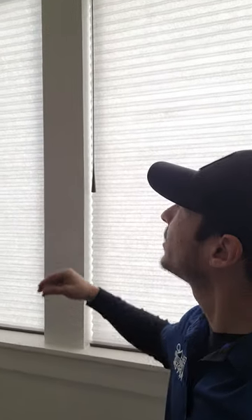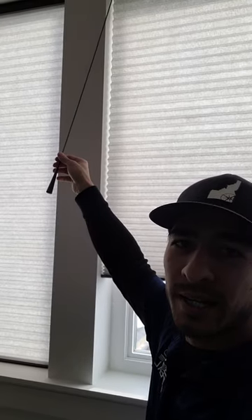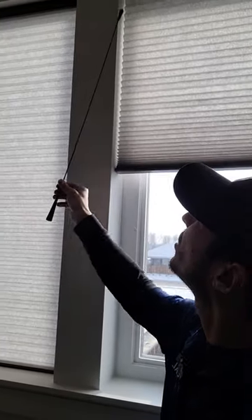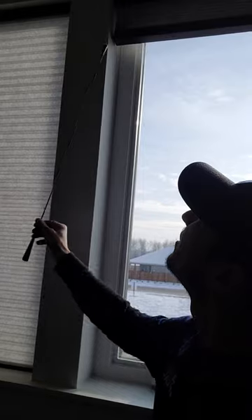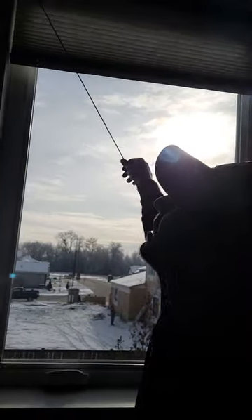Here is the UltraGlide system from Hunter Douglas. You just pull it up and it retracts right back. Cleaner look, safer with kids. And if you want to bring it back down, you just pull it over to the left. You'll hear it click and it comes right back down.